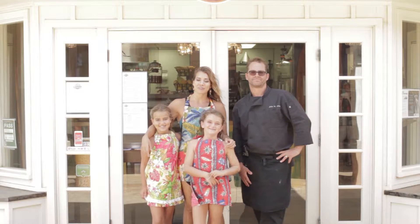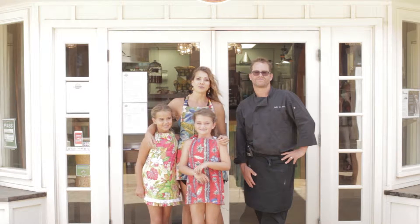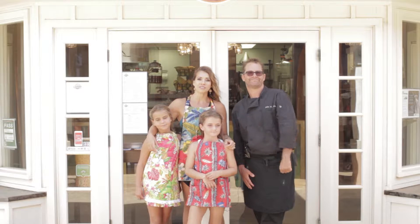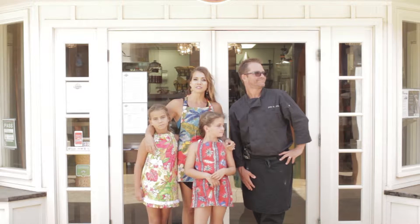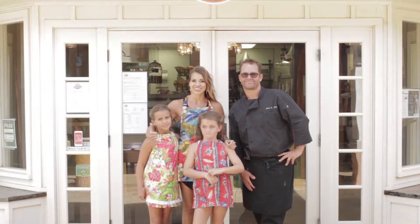Aloha, welcome to Keiki Kitchen Hawaii, where we grow, cook, and eat our food. Today we're going to be talking about Anuinui Cafe and two fun recipes that Chef John is going to share with us. So come along with us as we make a loco moco and fresh banana pancakes. Aloha.